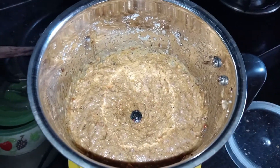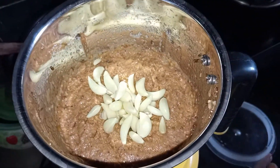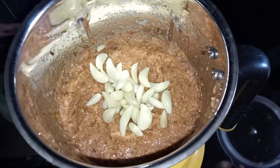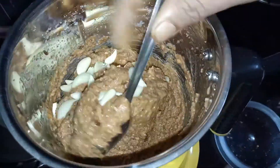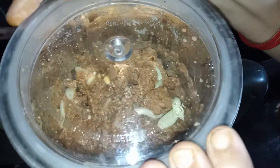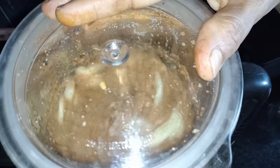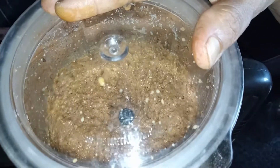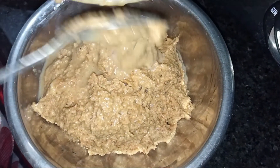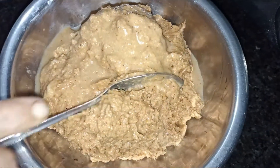After testing the water, remove the water and use the spoon. The spoon is in the middle.